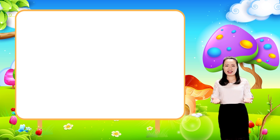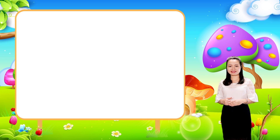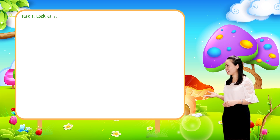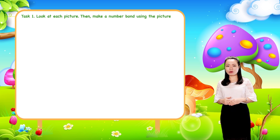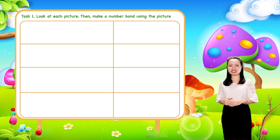Now let's have some practice. Task one: look at each picture, then make a number bond using the picture.